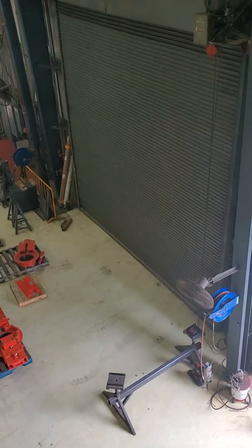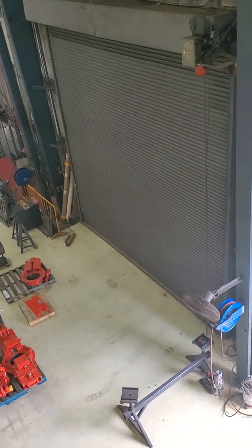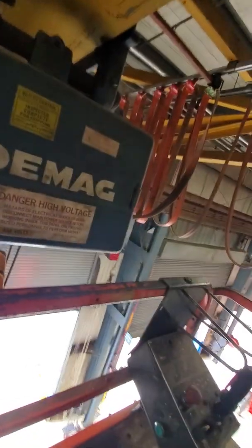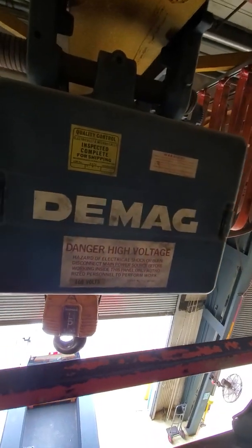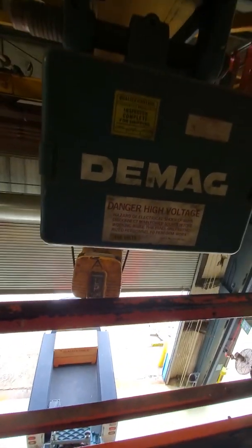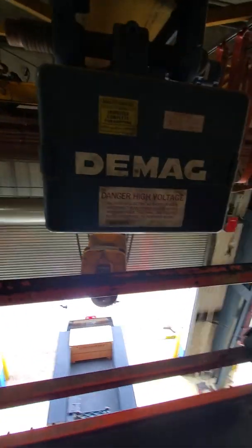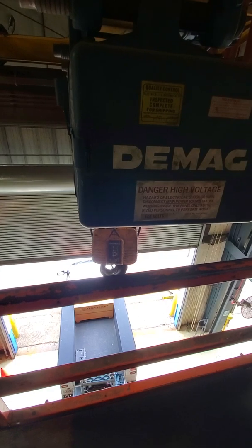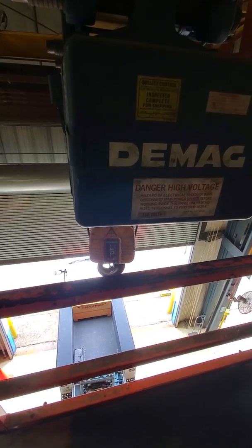Hello guys, I'm William Morrison again, if you can hear me. Today we're going to be checking out a D-MAG screen that has an issue with the limits on the down function.